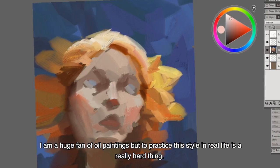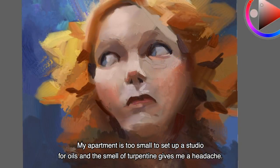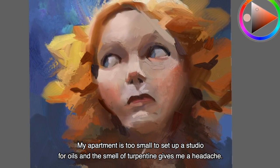I'm a huge fan of oil paintings, but to practice this style in real life is a really hard thing. My apartment is much too small to set up a studio for oils, and the smell of the turpentine gives me headaches.